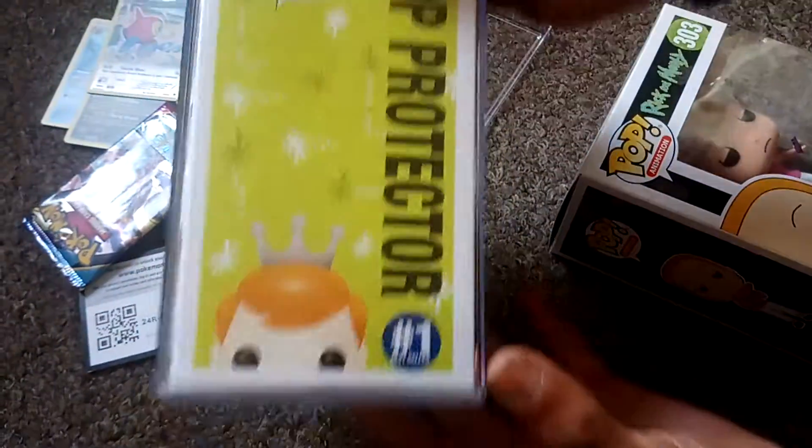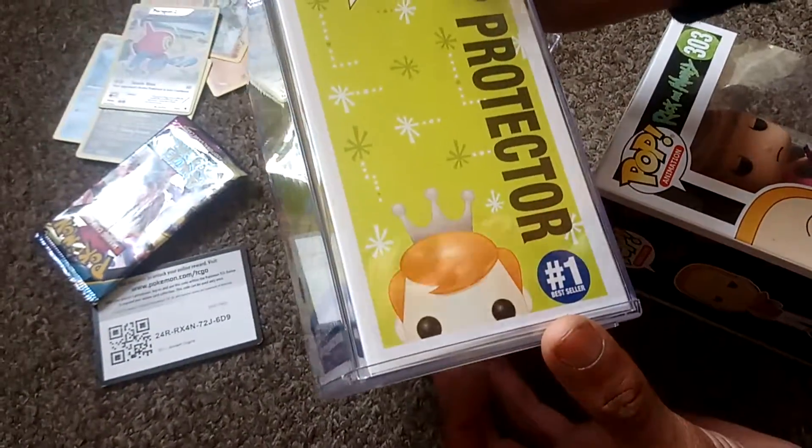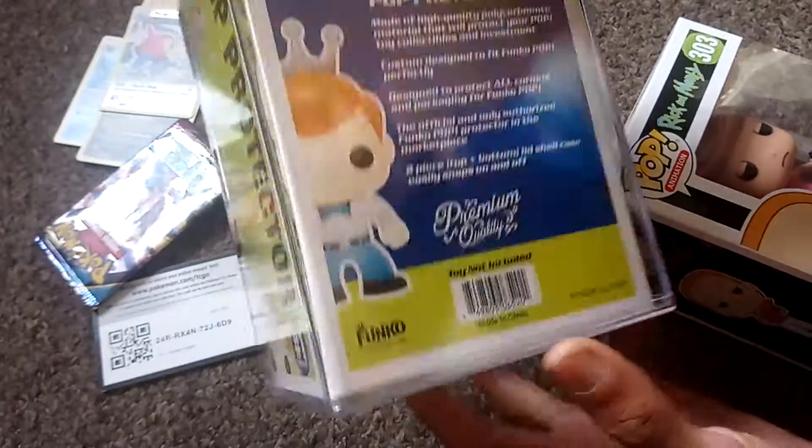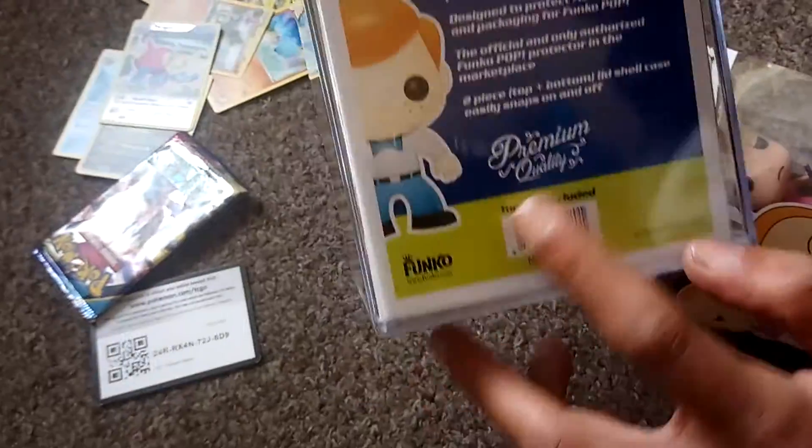It has Freddy Funko, which is like the first pop that they ever did, on the front. It even has 'first bestseller' written on it as well. Toy not included obviously.